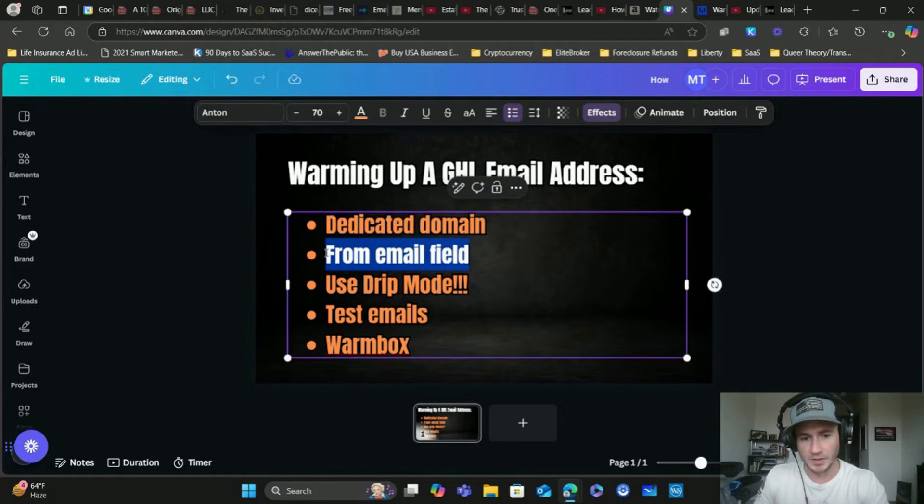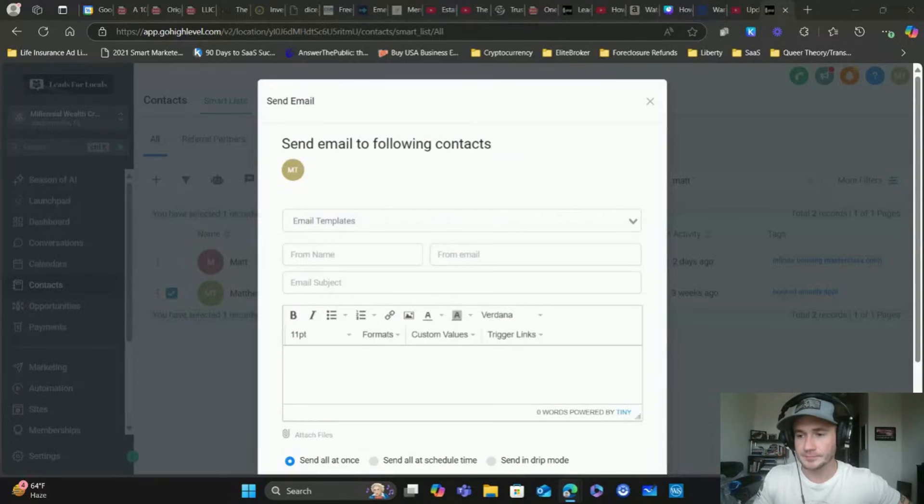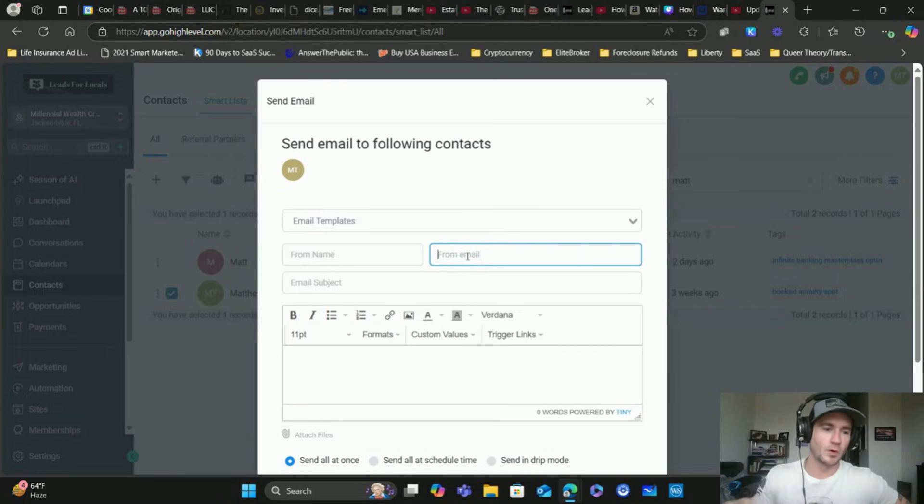Next, the from email field - this is really, really important. Let me head over to GoHighLevel and show you exactly what I'm talking about. These are the good email marketing practices that are going to help protect the reputation and deliverability of your email moving forward. So if I go to Contacts and then click Send Email, this is what I'm talking about right here - see this from email field. Sometimes GoHighLevel will auto-populate the from email with whatever your login email is for GoHighLevel. You do not want to use that.